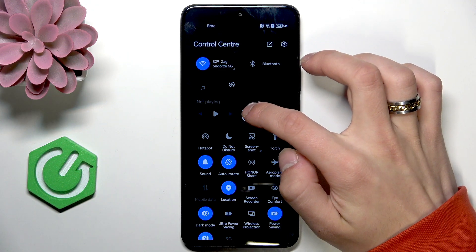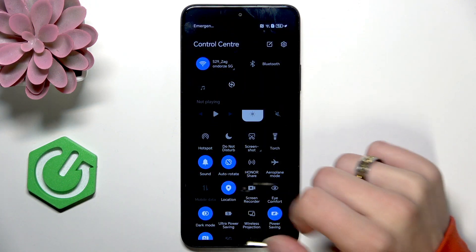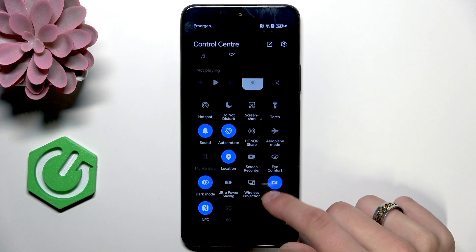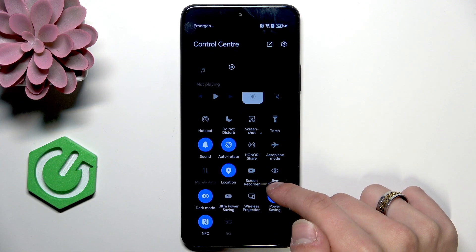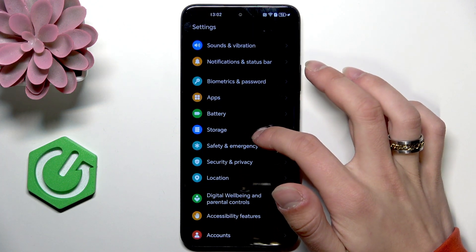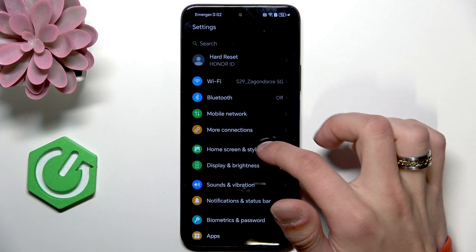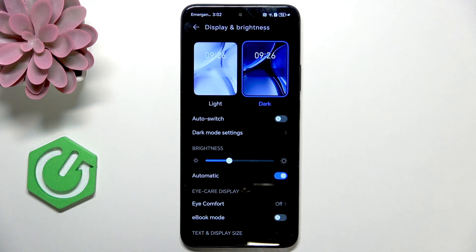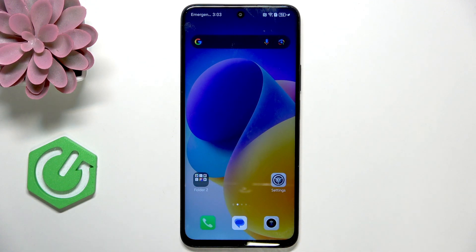The next thing is to lower the brightness level. The best thing is to enable the adaptive brightness, but I don't see it here, so we need to do it manually. Go to settings, search for display, then display and brightness, and set it to automatic.